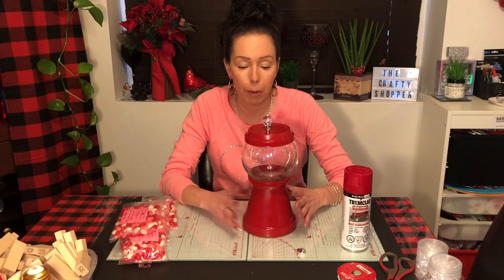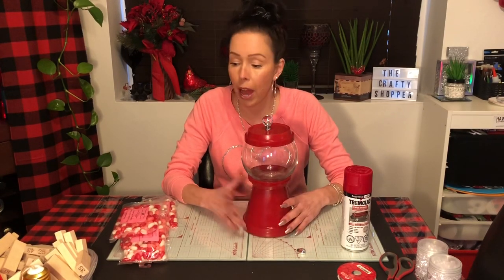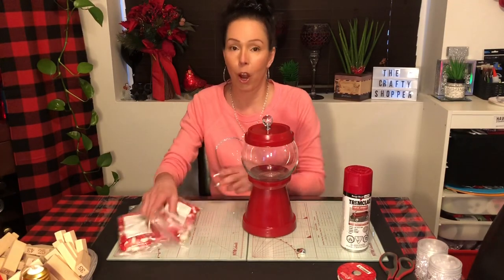I'm actually going to stop and just decorate because I'm not sure what I'm going to do yet. And then once I'm done, I'll come back and show you what it looks like with all the candies in it. All right, we'll see you soon.